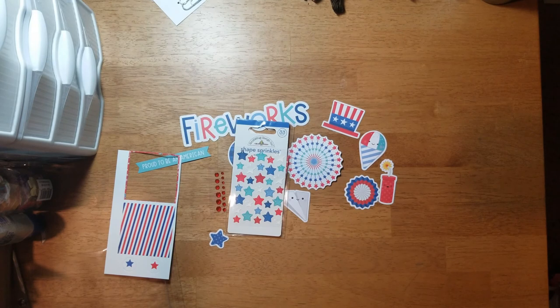That is what came in the Flavors of the Month kit and next I'm going to show you my extra purchases.